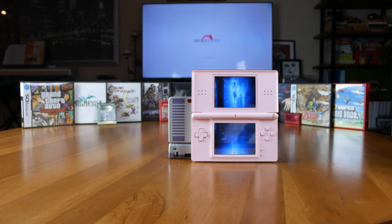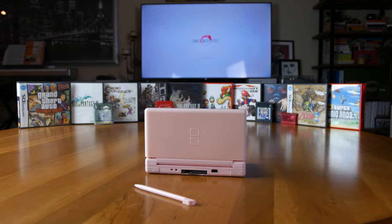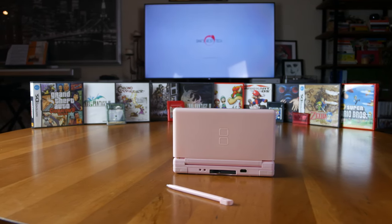What about multiplayer games for Game Boy Advance? Unfortunately, Game Boy Advance multiplayer never worked on the DS over the wireless connection, and no Game Boy Advance wired link cable works on the DS or Nintendo DS Lite.